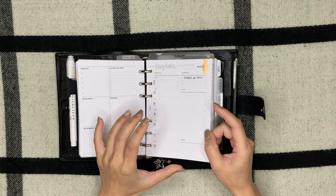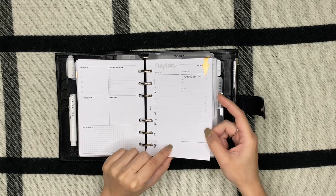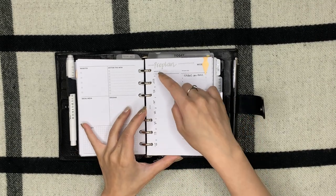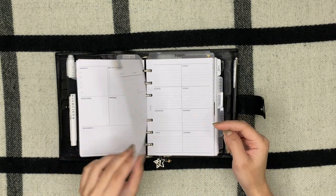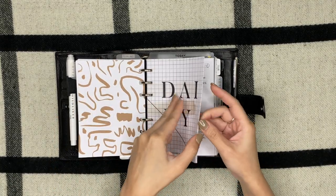For pre-planning I have this weekly 'week on one page' from Infinite Lotus — I have a code with her as well — and it also starts on a Sunday, which I requested. It has the days of the week, some to-do's, priorities, and a memo. This is what I use to pre-plan. Next we have the dailies.